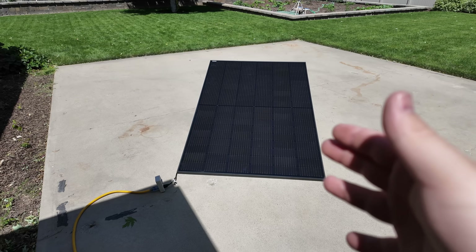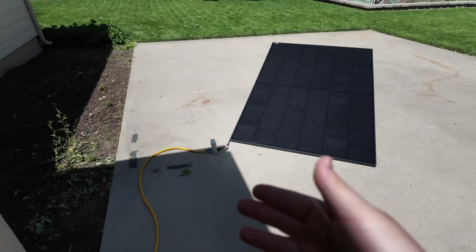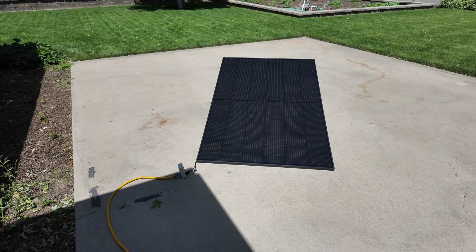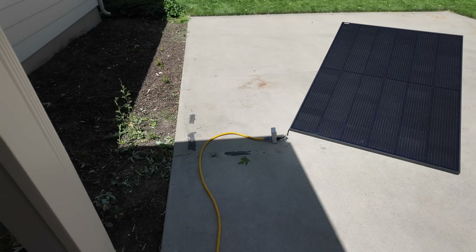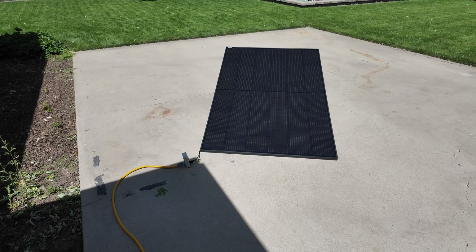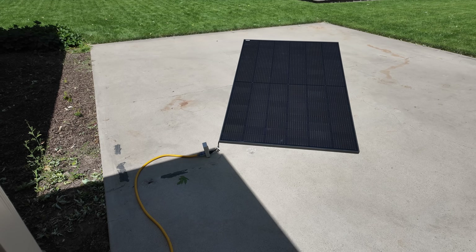If you live in Utah, you're in luck — you can connect up to 1,200 watts of solar power just like this, no grid-tie agreement needed. That's a new law that went into effect in 2025. Other places may also be okay; you just have to check. And even though this is pretty idiot-proof and very safe, you're still dealing with high-voltage DC, so exercise caution — you could get hurt or even killed working with it.